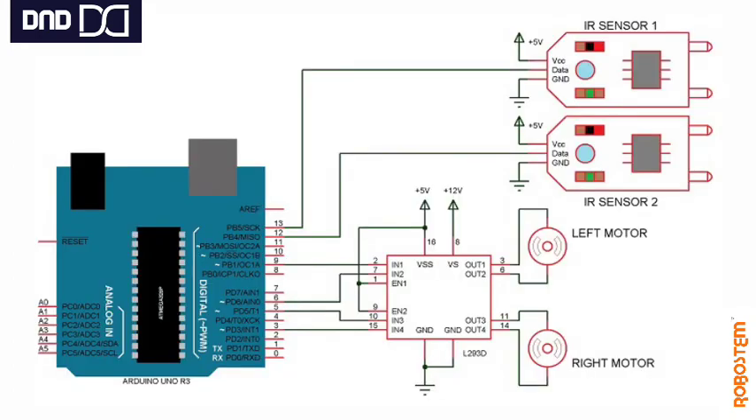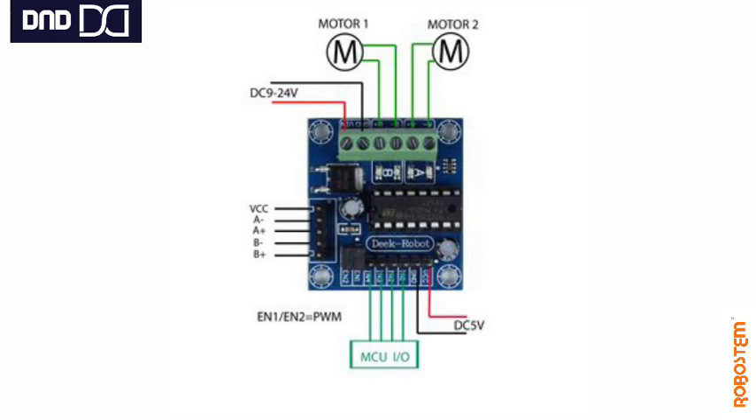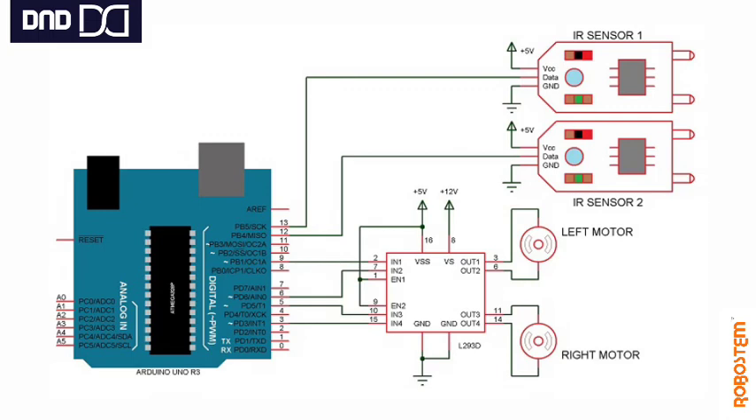Here are the circuit connections for your IR line follower using two IR sensors. You need one motor driver to control the motors — that is the L293D. You can see the connections: pins 1, 2, 3, 4, En1, En2, Vcc, and GND. On the left side are your motor connections: A plus, A minus, B plus, B minus — for two motors. The circuit also requires an external DC supply of 12 volts, as 9 volts is not sufficient for this motor driver.